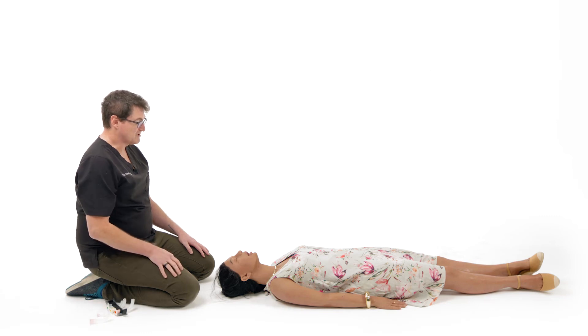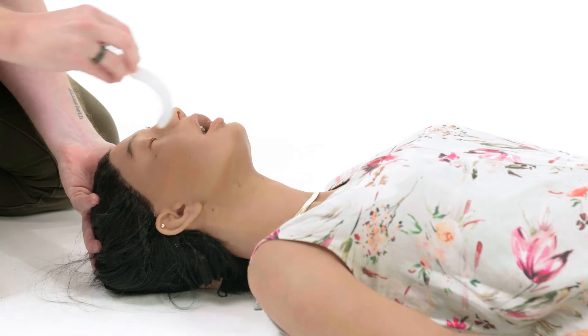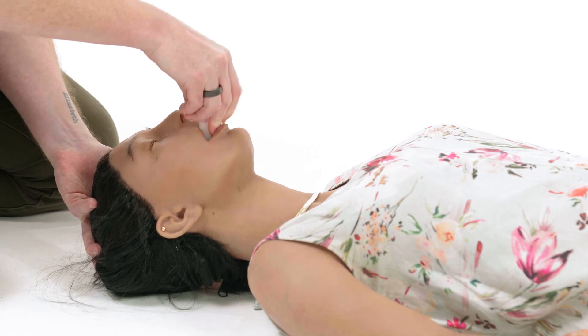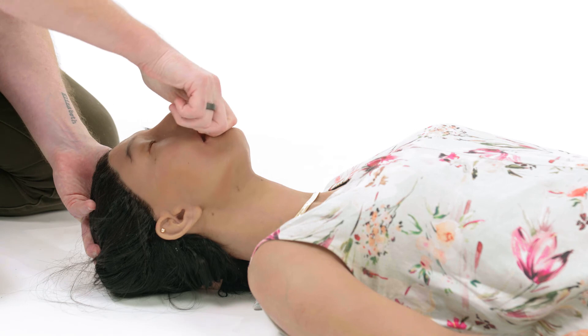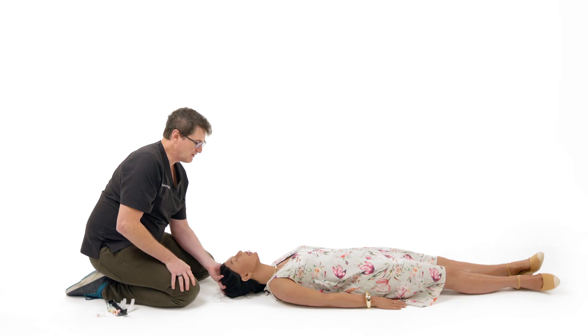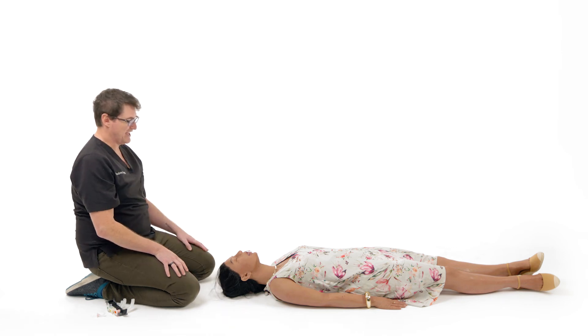Once we've appropriately sized the oropharyngeal airway, we can put it in place. Slide the oropharyngeal airway upside down, halfway down the back of the mouth, and twist 180 degrees. It will then sit in place, acting both as a bite block to prevent the tongue blocking the airway, and helps prevent the teeth from biting down on the tongue. The hands are then free to perform any other airway manoeuvres.